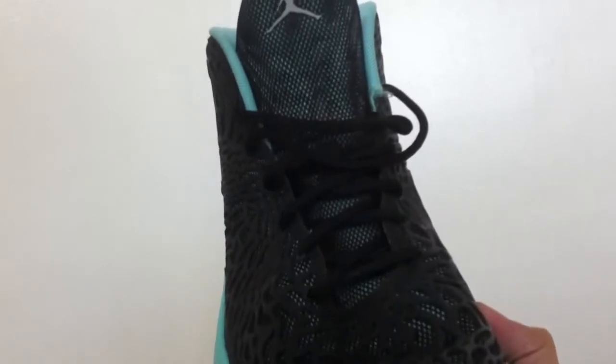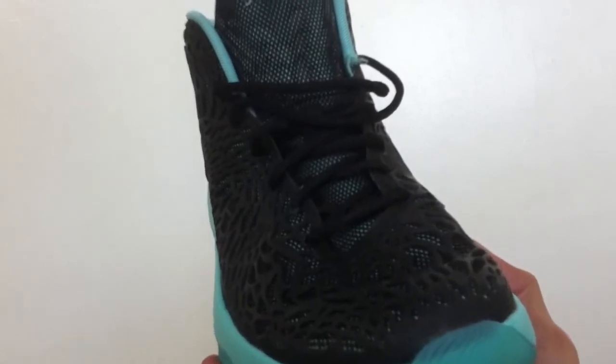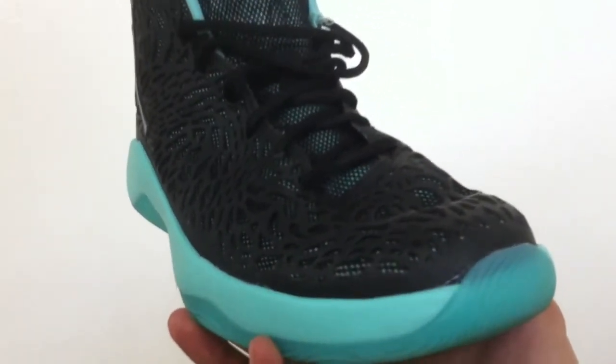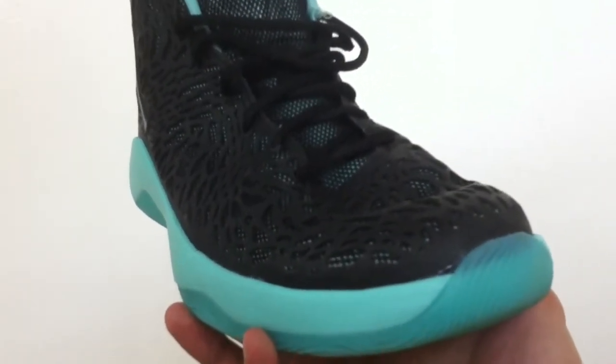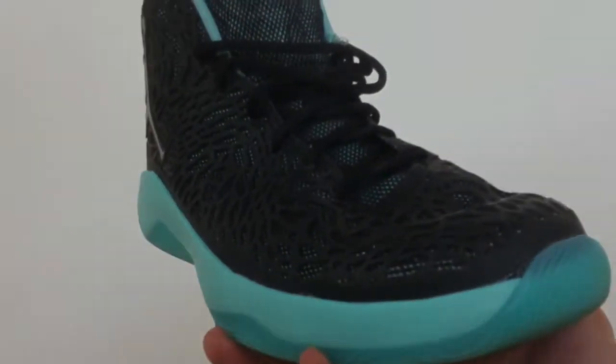The lacing system will help keep proper containment of the upper. Keep in mind, however, that you'll experience some discomfort at the tongue area if you lace all the way to the top. As for ventilation, this is not too breathable but it serves its purpose — the heat will actually help soften up the Kurim overlay, as it did in my pair.